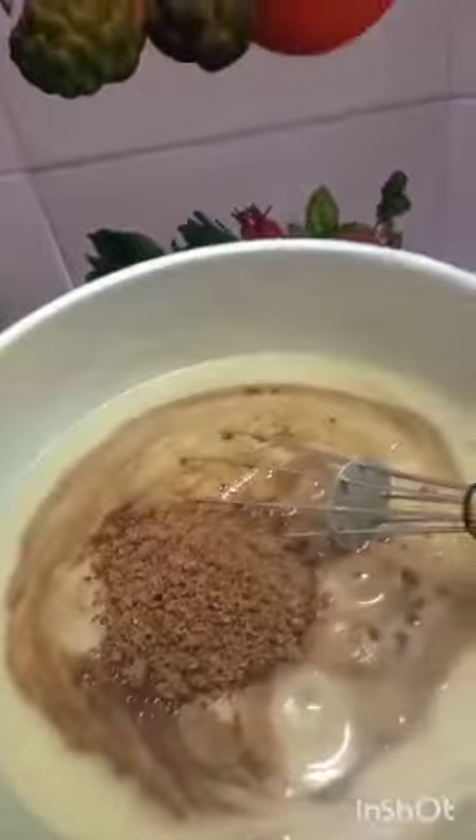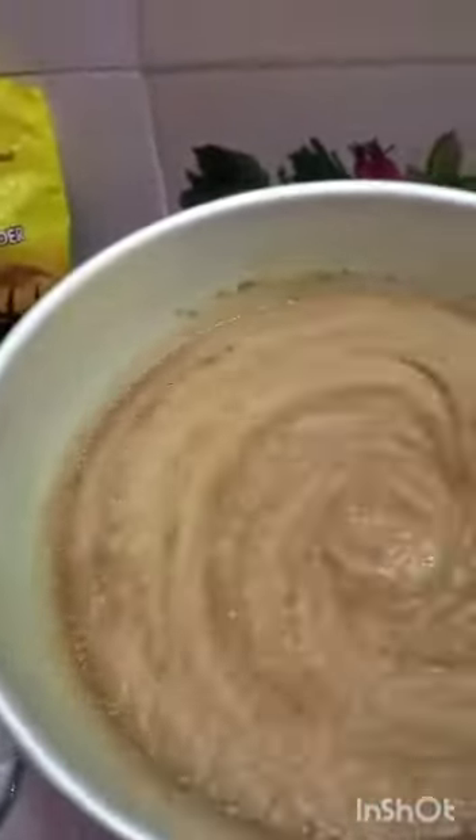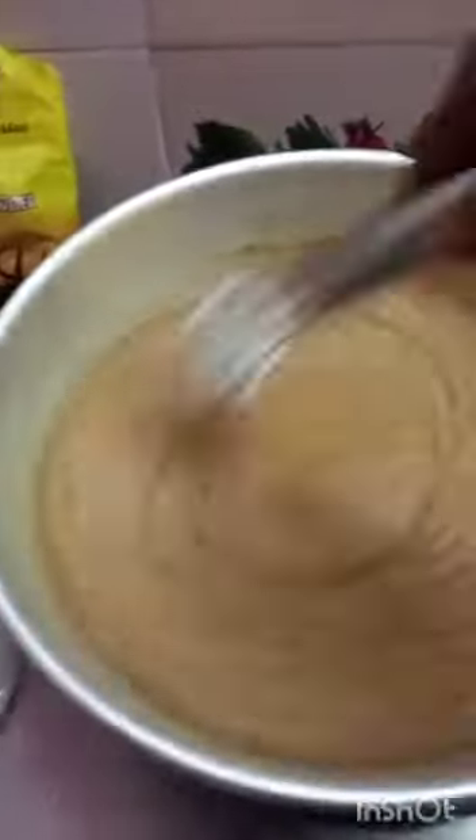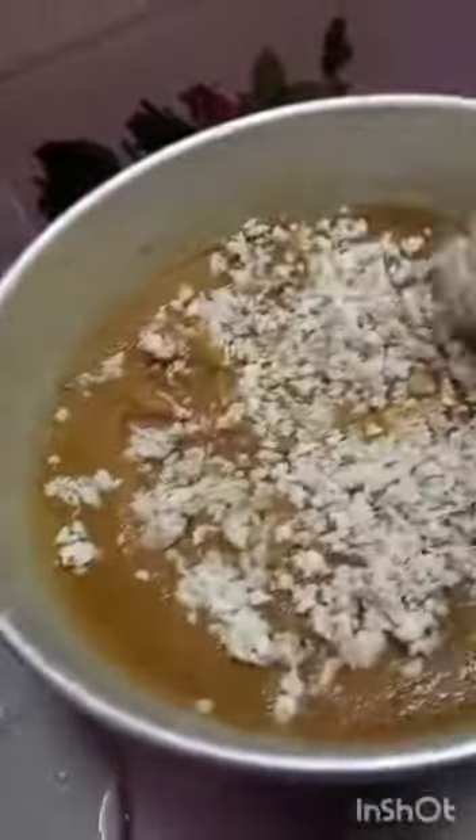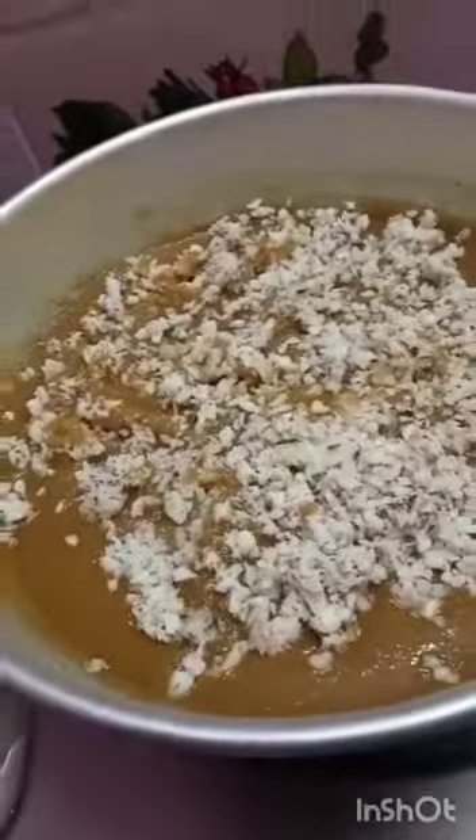We will add 2 cups of the bowl. We can add 1 to 3 cups of the bowl. We will add some 2 cups. If you like this food, please like and subscribe to our channel.